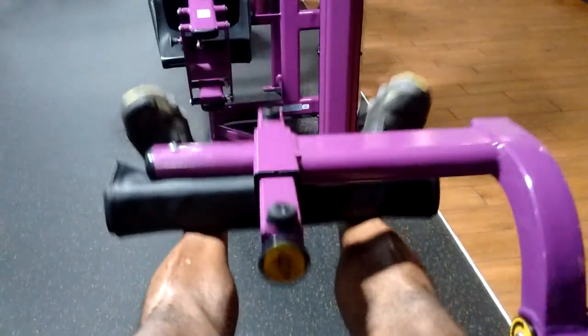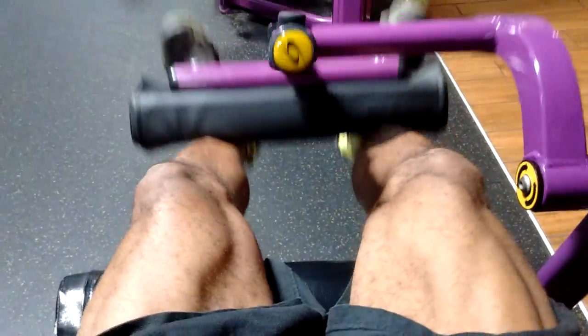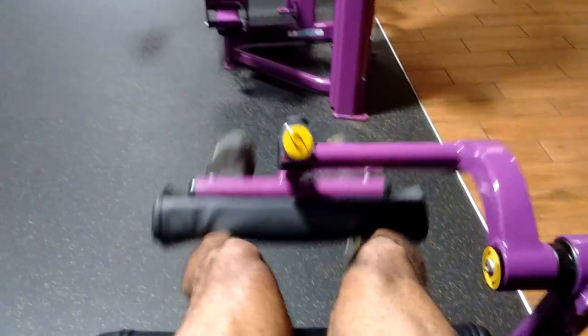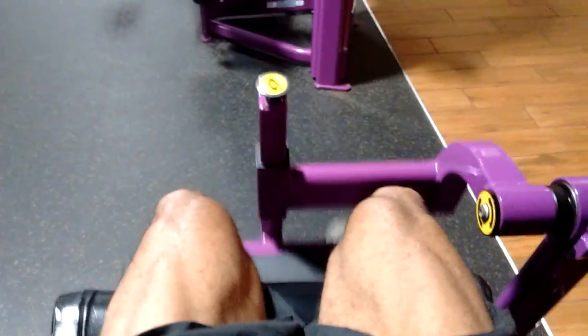Outer. Get the toes pointed out. 3, 4, 5. Toes pointed in. 1, 2, 3, 4, 5. Now I'm straight.